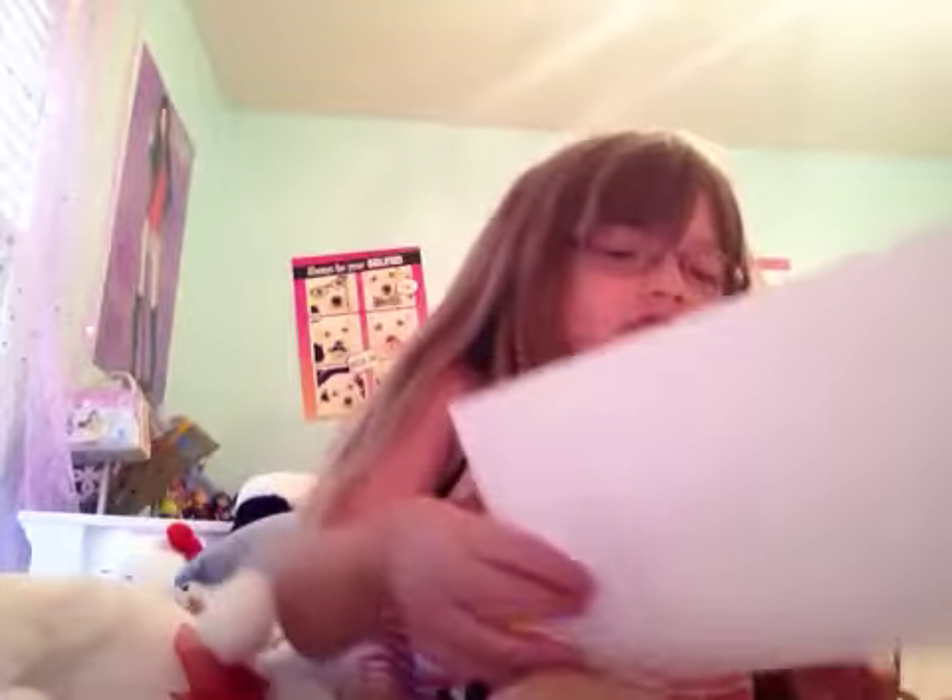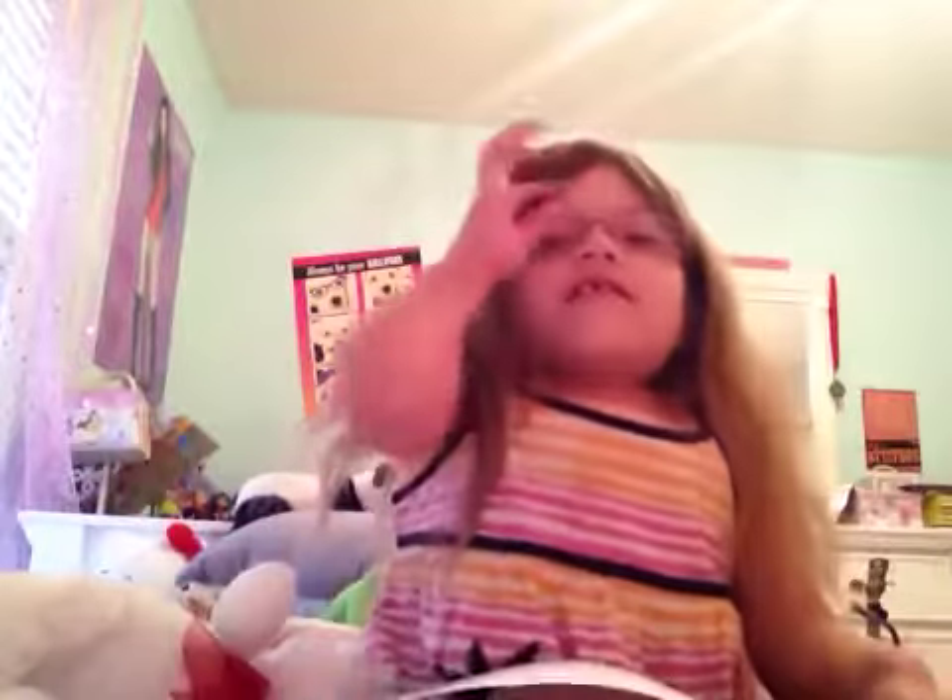Hey guys, it's Clipsy Girl, and I'm here with Empty's Toys! So this is not a collab. We just wanted to... This is a craft video. It's a craft video. She knows what we're making, so she knows this is not a collab.